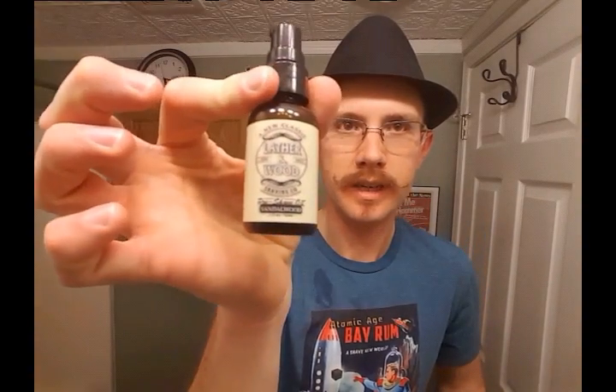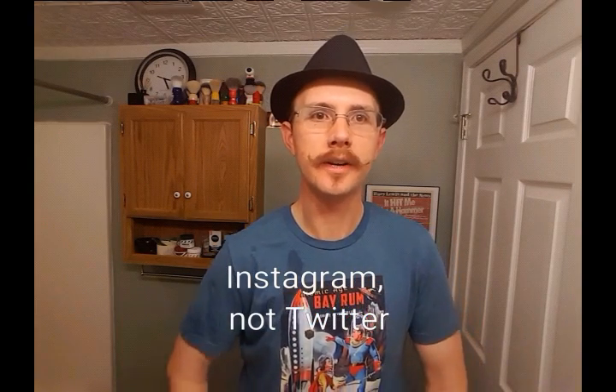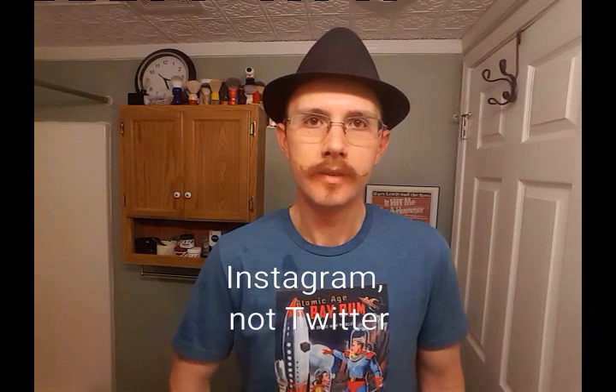The aftershave balm was the Nivea for Men Moisturizing Post Shave Balm, and the pre-shave oil used before the whole shave was the Lather and Wood Shaving Company's Sandalwood Pre-Shave. That's the shave, everybody. Thank you very much for watching and subscribing. Thank you for all the likes. You're also invited to join my Facebook page — the Before and After Shavers Wet Shave Club — and I've also got a page on Twitter called Before and After Shaves. I've got 36 members so far and it's growing. Have a great night, everyone — thank you very much, take care.